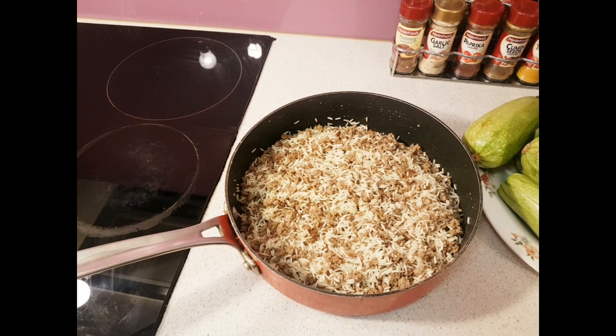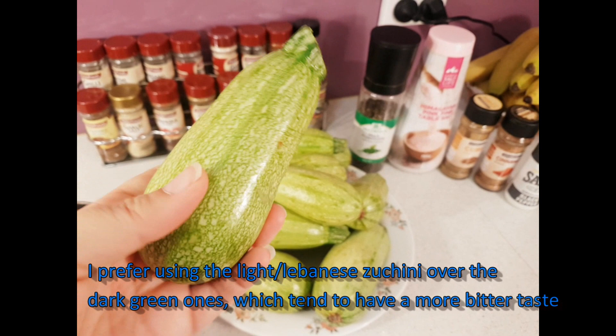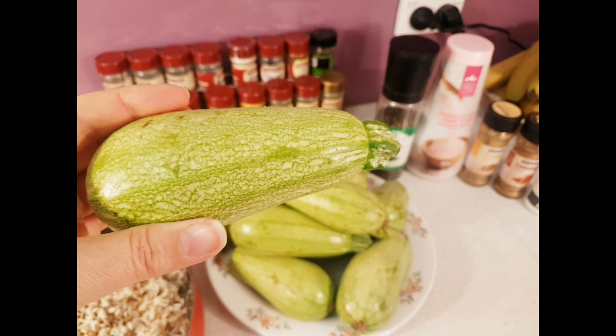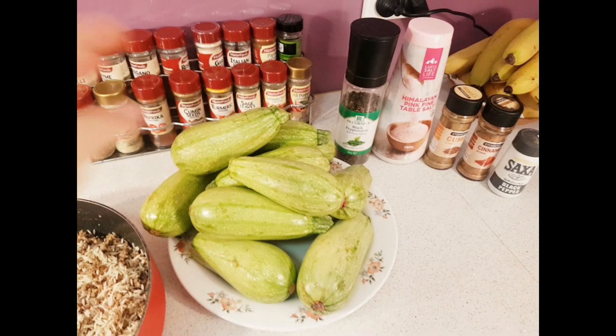Then we have the zucchinis — it's always good to get zucchinis that are a bit fat. We're going to use a tool to pick out the inside, so they need to be fat and big enough so that when you're doing it you don't pick out too much of the insides and make a hole in it.